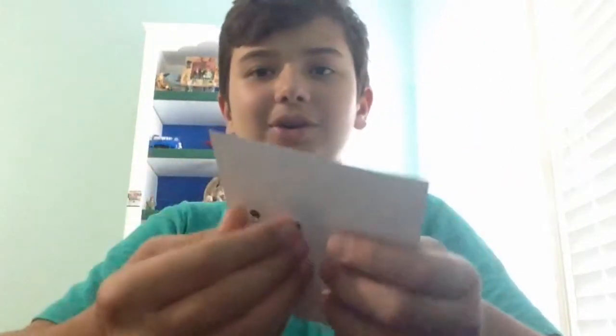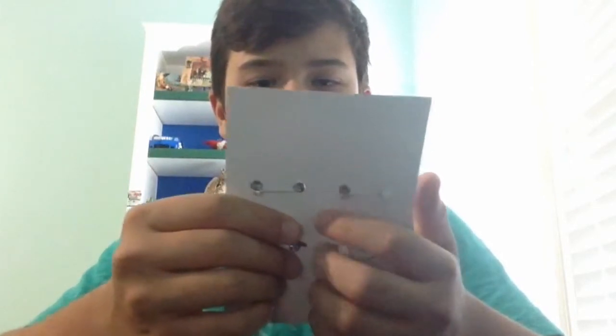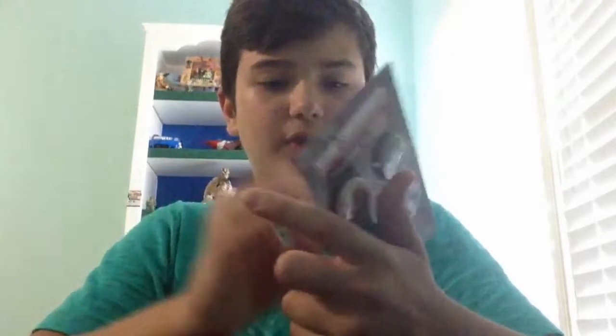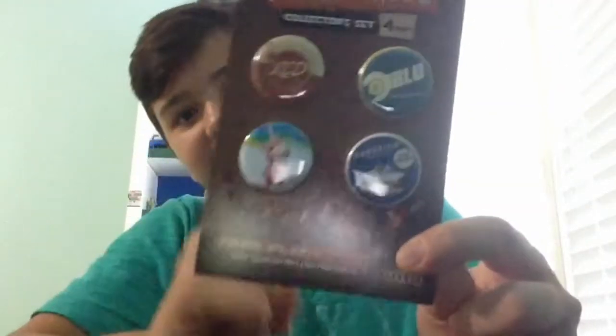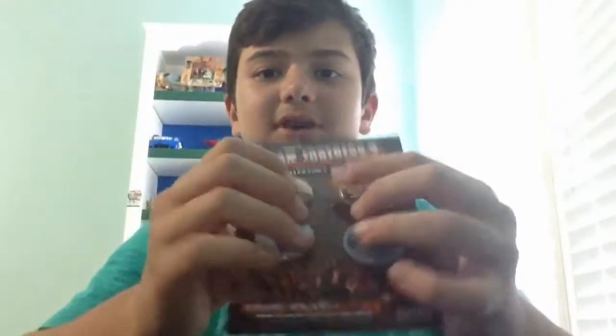The next item is the Team Fortress 2 collector set — four pins. They're really nice. I'll probably find a place to set these up with my other Loot Crate pins.